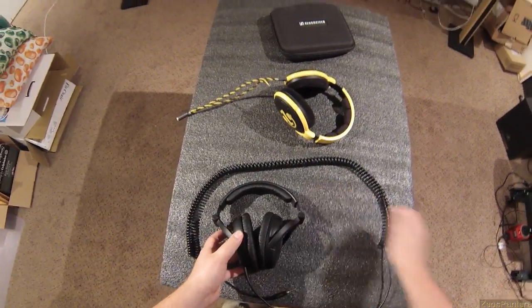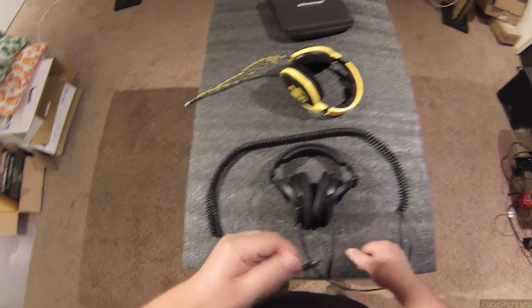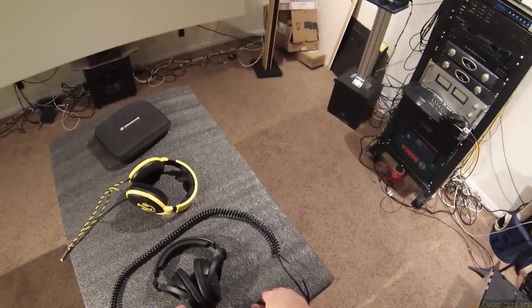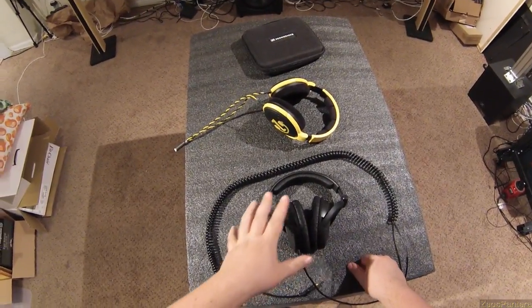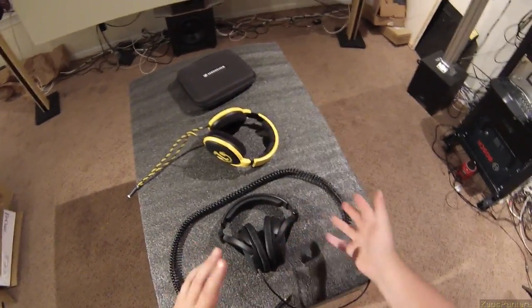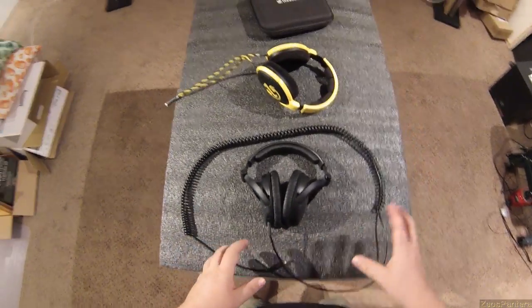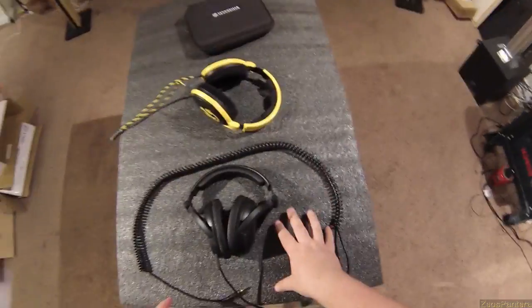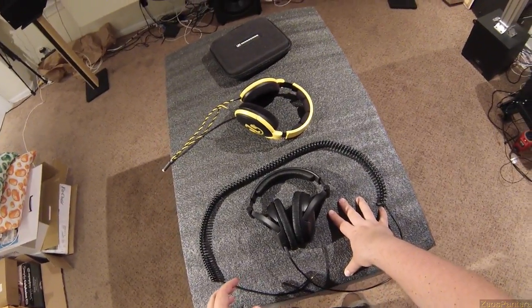So, the HD380 Pros. I don't know exactly what these cost anymore — I'm thinking low $100s, maybe $120, under $150. That puts them in Sound Magic HP150 money, and I think you'll like the HP150s better for pure sound quality.